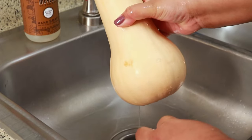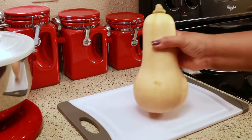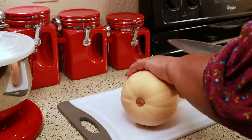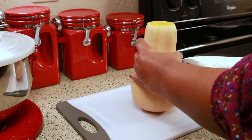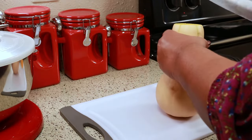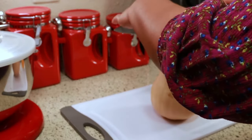Now I'm just going to dry it and then I'm going to cut it. I find that the easiest way to cut the butternut squash is to just cut off the tip where the stem is and then cut it straight down the middle. Use the biggest knife you have, but be careful — don't cut yourself.